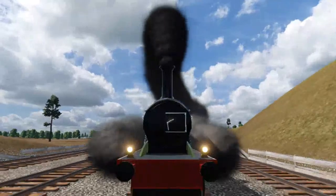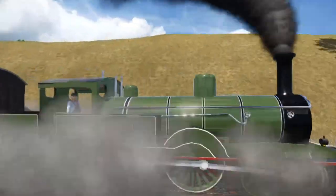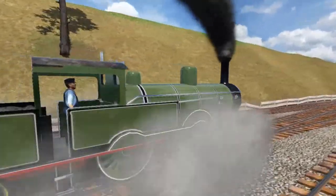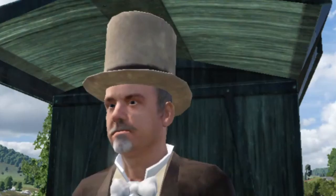This is a locomotive. This is actually a London Southwestern Railway 442T Adams Radial Tank, Class 415. Yeah, I know, it's a catchy name, but hear me out.